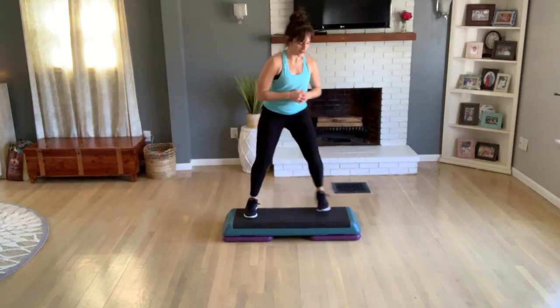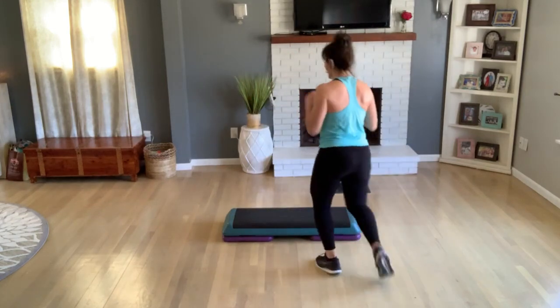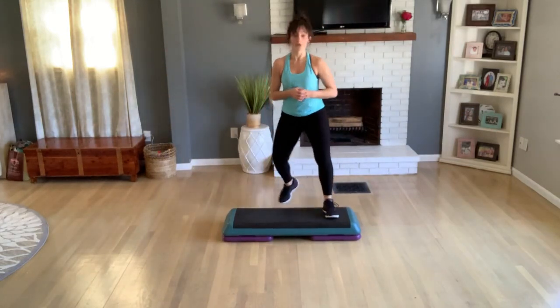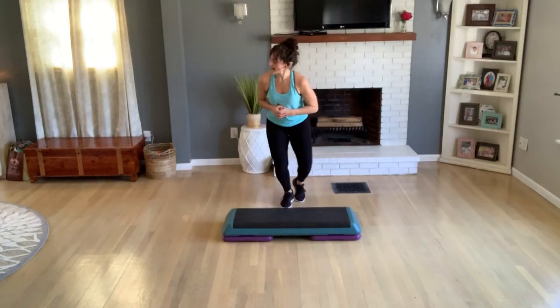Merry-go-round — turn, open, open, face your bench. You do this twice. One knee lift, V-step for two. Merry-go-round, last time. Turn, open. Face your bench, turn.